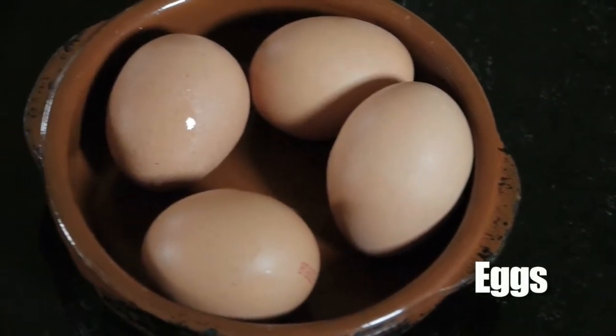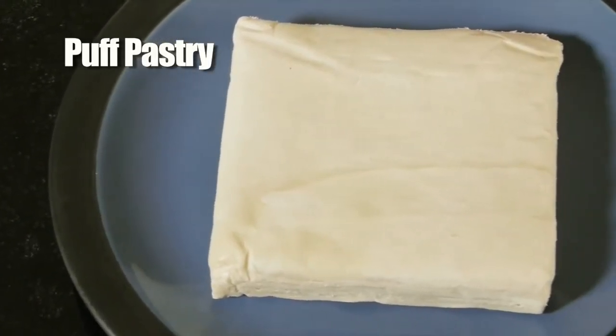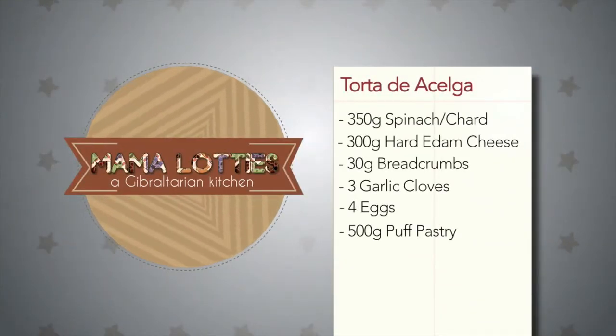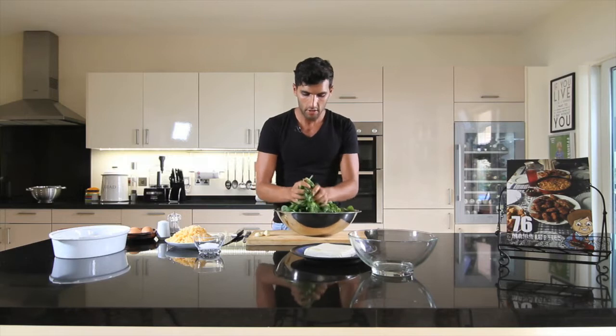We're going to start with the Tota Serga. First we need to prepare all our ingredients: some spinach, cheese, eggs, a little bit of breadcrumbs, garlic, and make sure you have puff pastry — at least 500 grams to begin with, with a little extra to make sure you can cover your pie at the end. Let's begin with the spinach. We'll bring it out and use a big bowl, breaking it all up into little chunks.